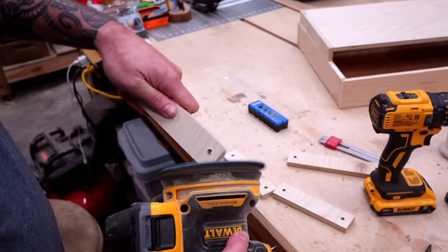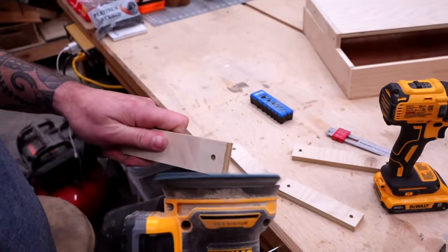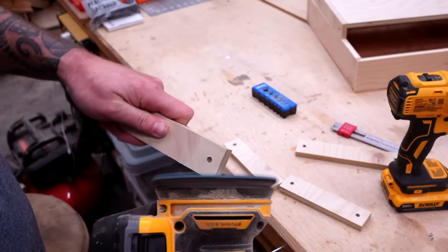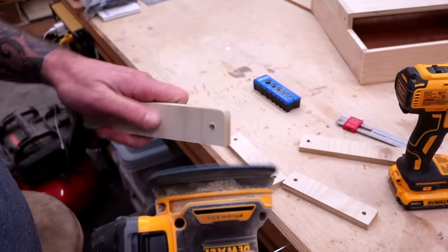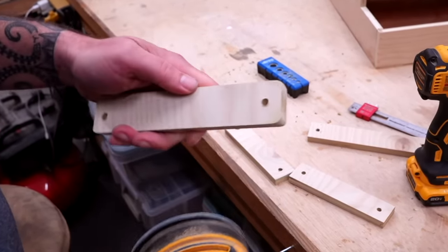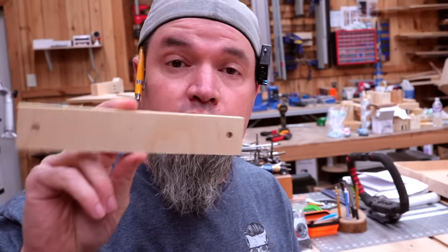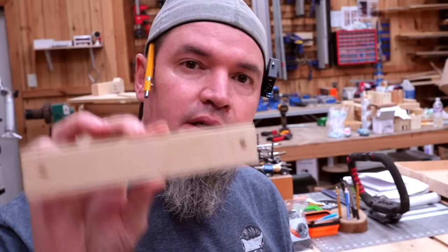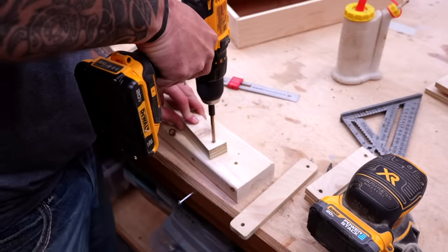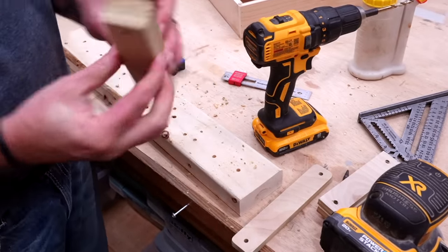Quick channel update: our Patreon community just broke 300 members, which is awesome, and our Discord channel is growing like crazy. If you're interested in either one, I'll throw a link in the description for both. Quick tip: if you're going to be making several of these, whenever you cut your first set of holes in any part, make an extra piece you can use as a template for the rest. This will save you a ton of time and keep you from measuring every single one.